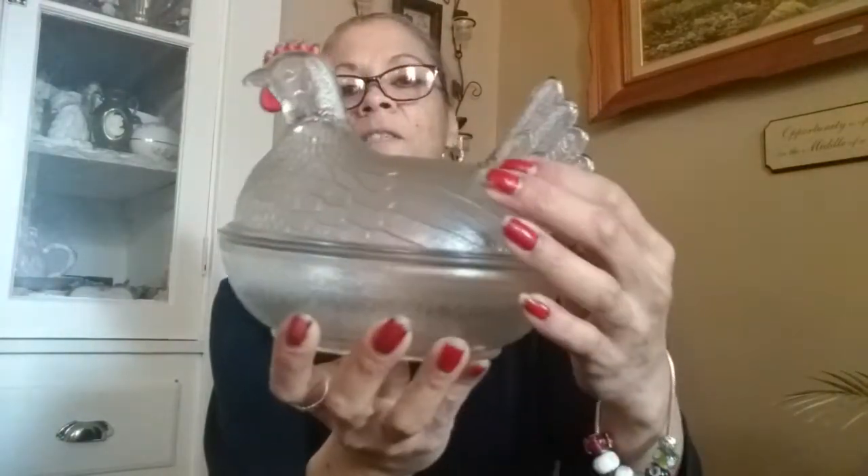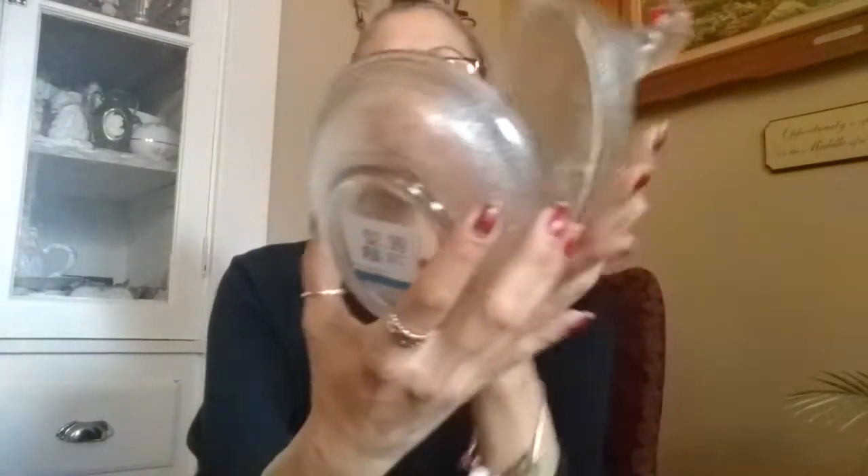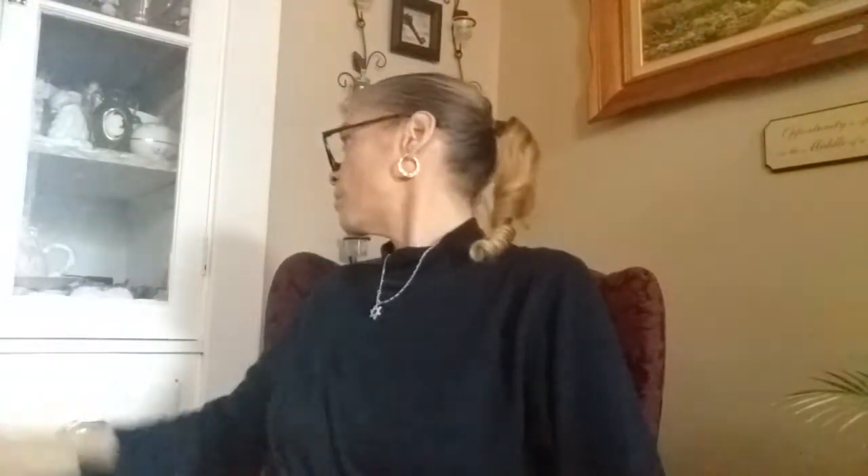I found something that is not Christmas-related, but I always wanted one. I wanted a milk glass one but couldn't find it. Guess what - I found a clear one. There she is - a hen on the nest. Nothing's wrong with her. I'm so happy I found her, and I paid $2.99. I do have a little miniature milk glass one in my cabinet, but now I have this full-size clear one.